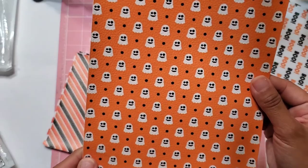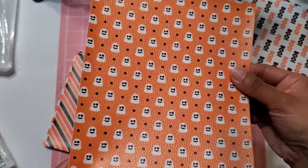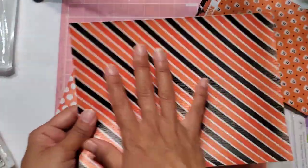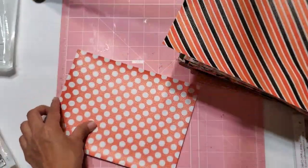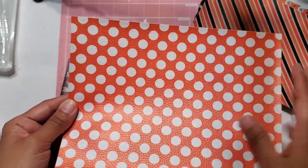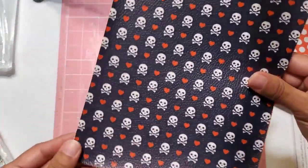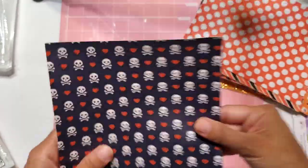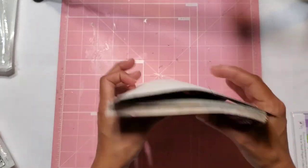Then here we have the little ghost — we have an orange background with the white and black ghost and the little black polka dots, which is really cute. And then of course I love me a good pattern — this one's absolutely gorgeous, perfect Halloween themed colors. Then here we have the same as that black and white one but with orange and white — orange background, white polka dots. Really cute. And then the skeleton one with the little orange hearts in the background. How cute is that? I love these — these are amazing prints.